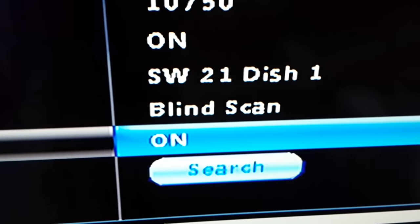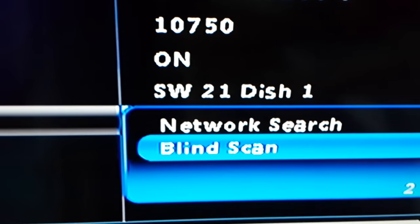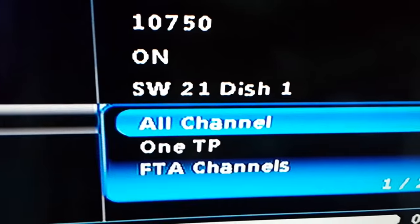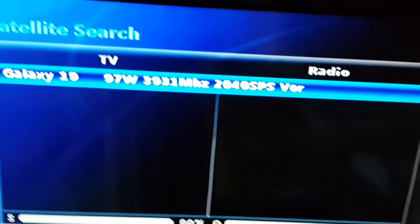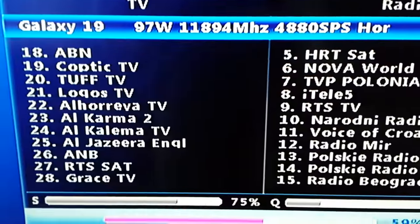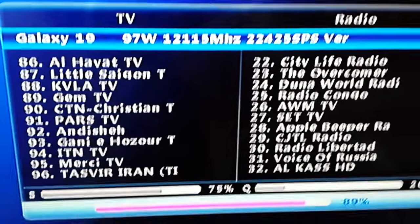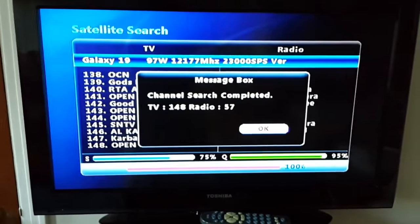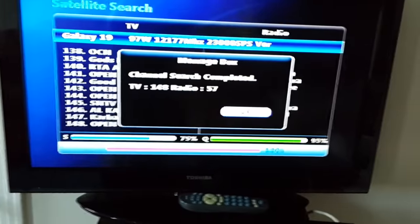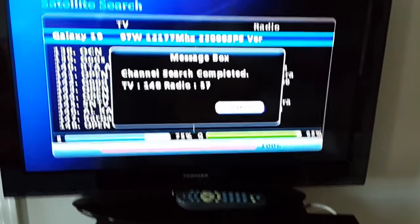To make it easy, just run an all-channel search. Don't forget to choose both TV and radio in your settings — these are free-to-air. You'll get Al Jazeera English and many other free channels. Please leave your comments about Galaxy 19 FTA channels, and have a good day!